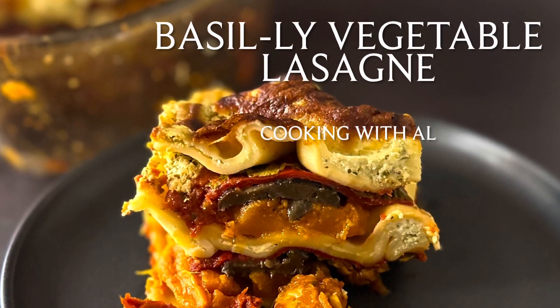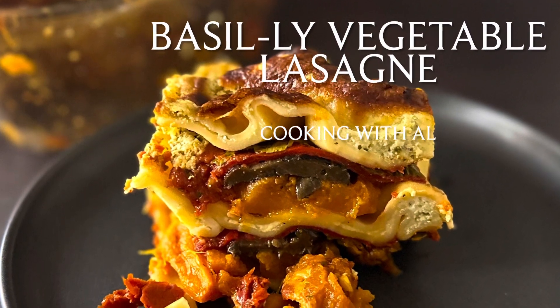Hi everyone, let's get cooking a super speedy basil vegetable lasagna.